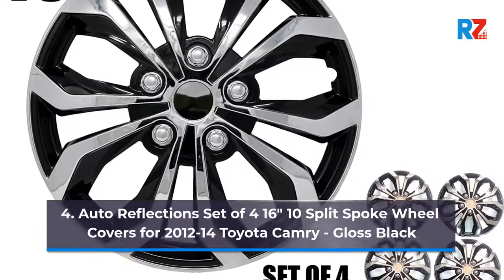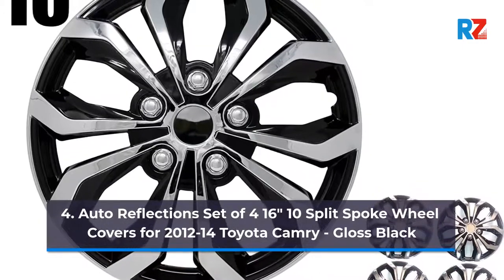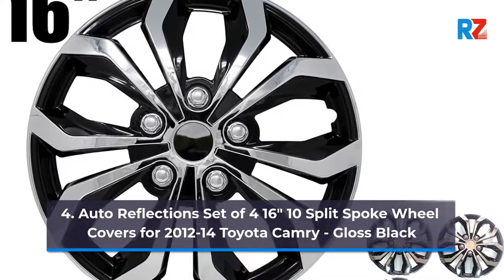Number 4: Auto Reflection Set of 4, 16-inches, 10-split-spoke wheel covers for 2012-14 Toyota Camry, Gloss Black.